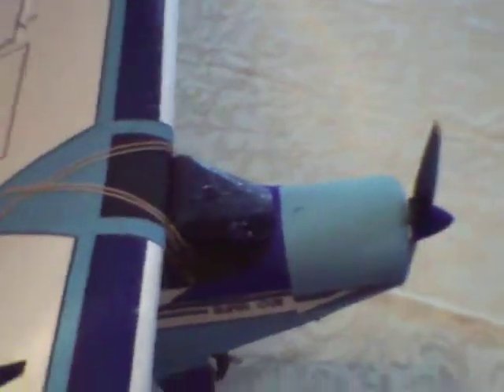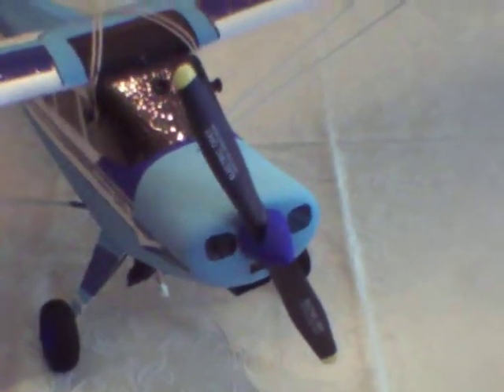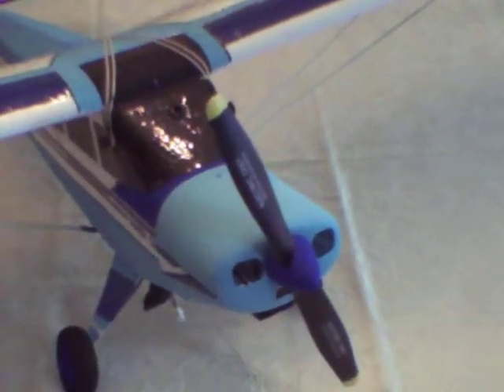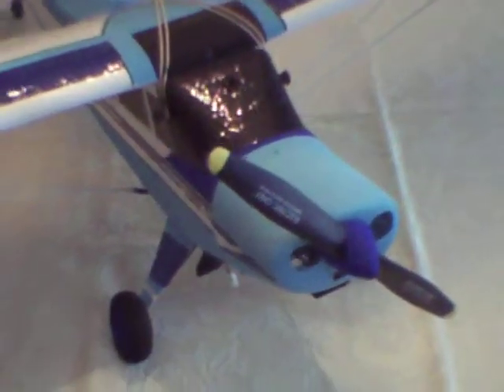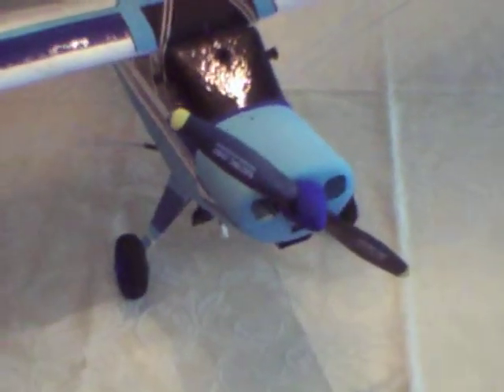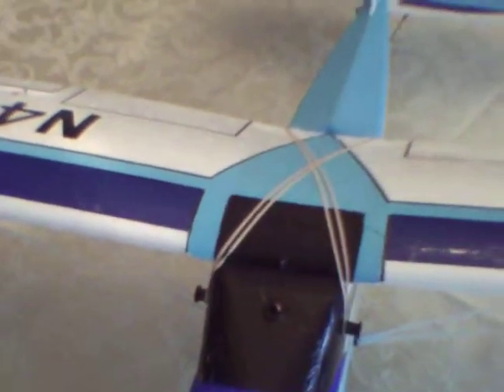The stock prop was replaced with a Master Screw 10-6. I think it gives a little bit better look, and I painted the tips of the prop yellow. You can also see where I added some black paint to the top of the wing to extend the window that is normally up in the wing area on these Cubs.